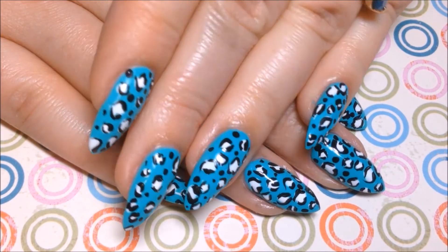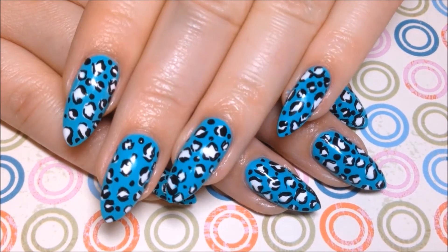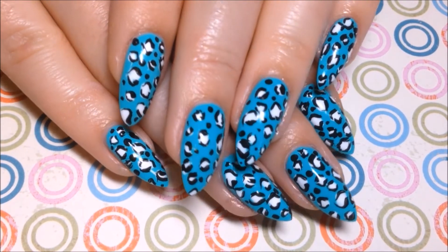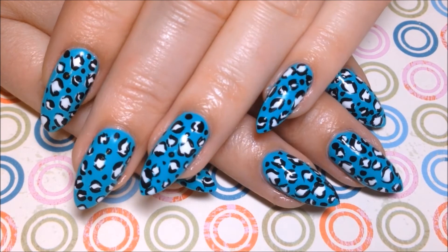And that's it! I hope y'all enjoyed this one. I just love the way the white pops off of this neon teal. If y'all don't have this color, you need to go to Walmart and look for it because this is the best Salon Perfect color so far. I'm so in love with it.